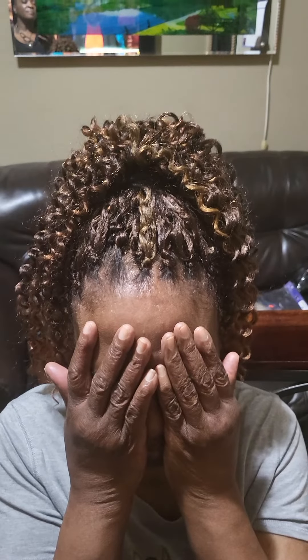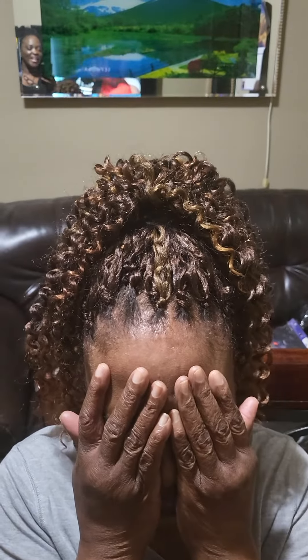It looks so full and puffy — that's why I do it like that, asymmetric. Alright, this is the final product.